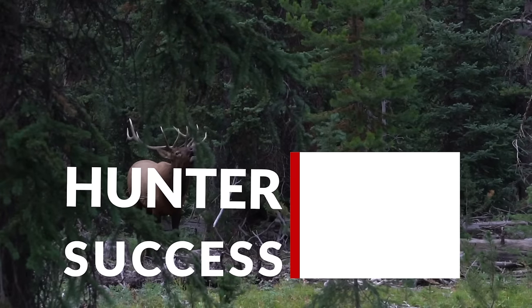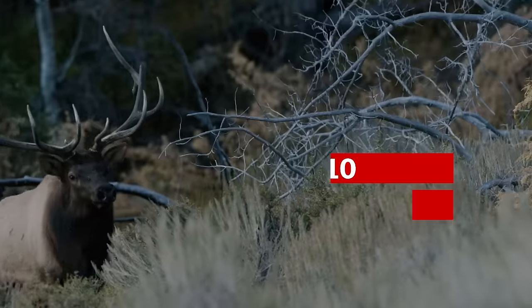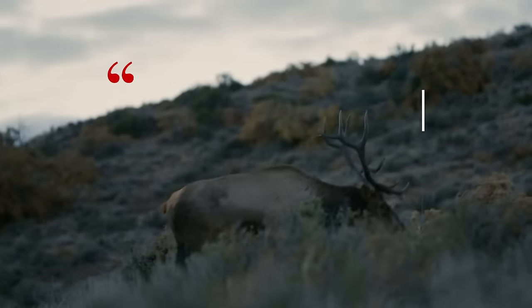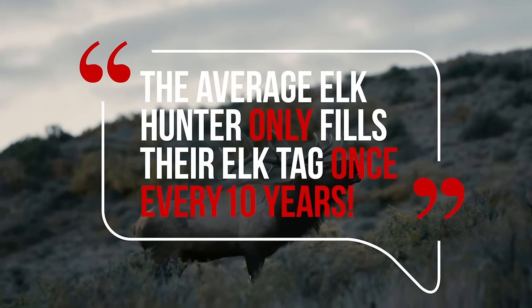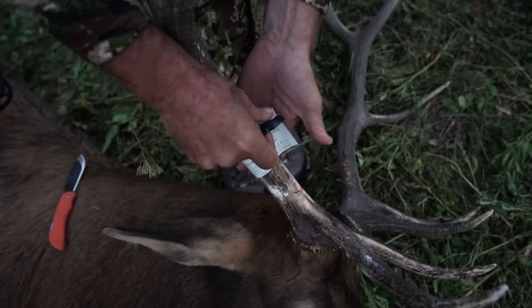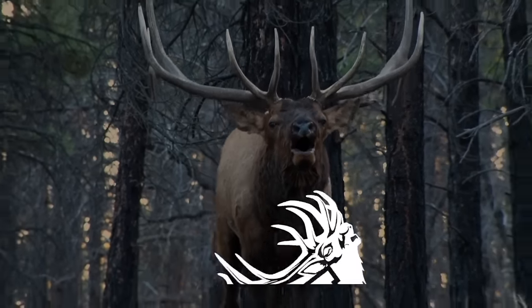If you're ready to learn how to make bugles using a diaphragm elk call, check out the next video on the Elk 101 YouTube channel. The success rate for do-it-yourself public land elk hunters is around ten percent — nine out of ten elk hunters fail to fill their tag, or the average elk hunter only fills their tag once every ten years. But average no longer applies to you — crush the averages and sign up for the University of Elk Hunting online course today to become a consistently successful elk hunter.